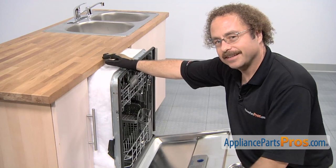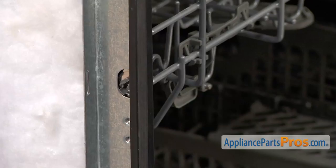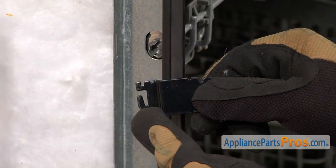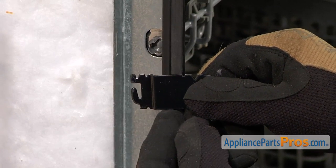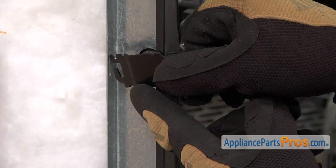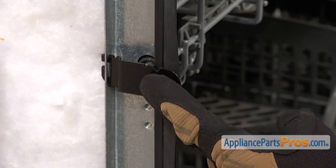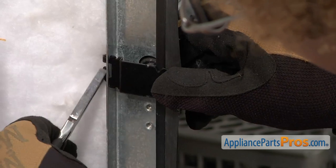The side mounting bracket kit, like the name says, is located on the side of the dishwasher about six inches down. There's a little slot in the channel, so we're going to put the side mounting bracket kit in. When putting the brackets in, you want to make sure that on the left side the locking tab goes up and on the right side it goes down so you get the proper fold. All you have to do is put the top half in and then rotate it down so the bottom goes in. Then we can grab pliers and lock it in place by bending the tab on the back.